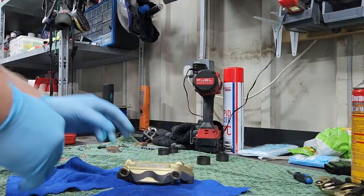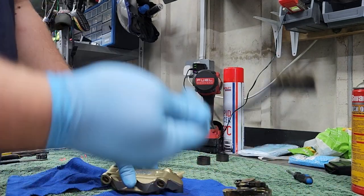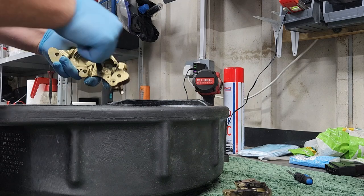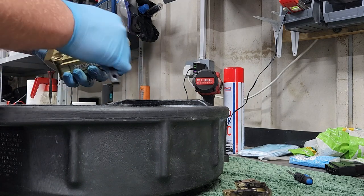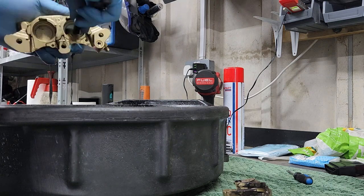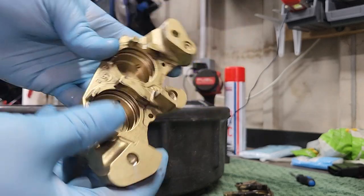Now it's time to clean it up. There are various ways to clean the calipers. The best way I find is to use a little wire brush, a bit of WD-40 or duck oil, and some brake cleaner to go over it after. When you are cleaning them up, just make note of where your seals sit and make sure there's no corrosion in there or in the piston itself.